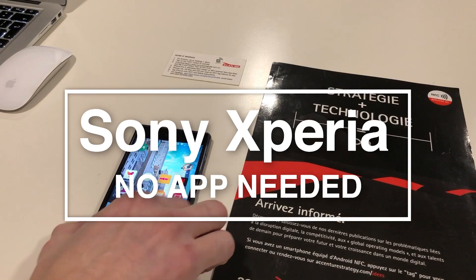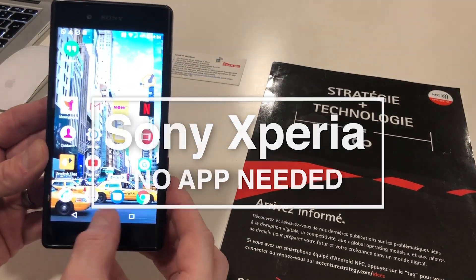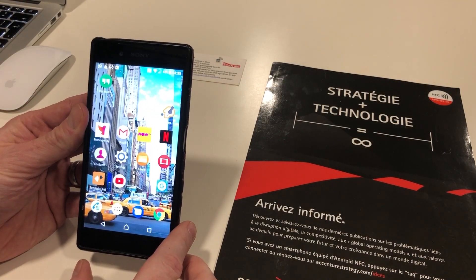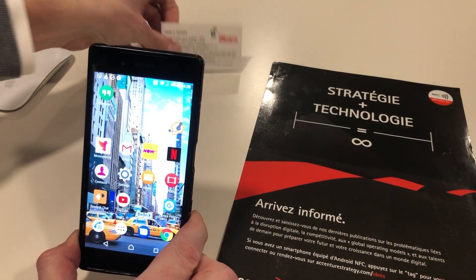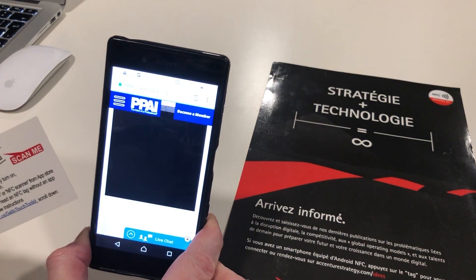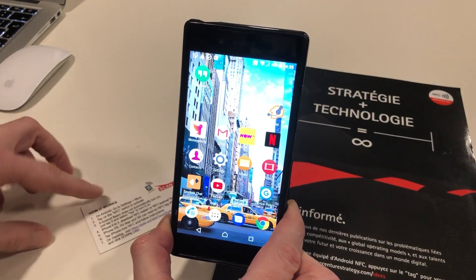Next up we have an Android phone — this is a Sony Xperia. This phone's a couple of years old but will represent a good vast majority of Android phones out there in the wild. Without the use of an app, I can just tap the NFC tag onto the phone and there we have the immediate website launch. See how instant that is.